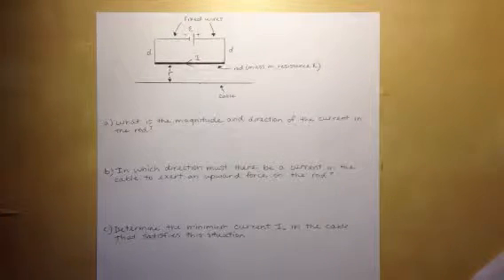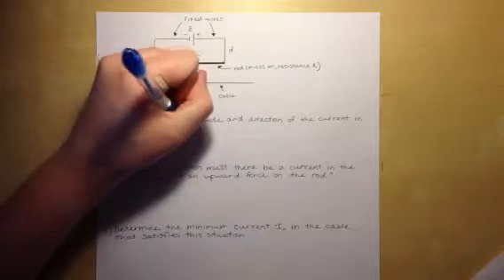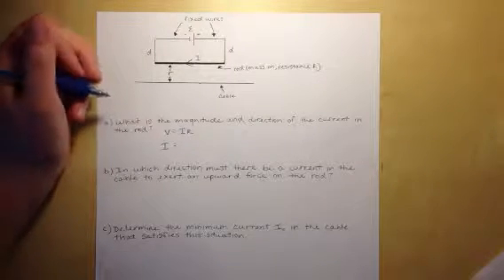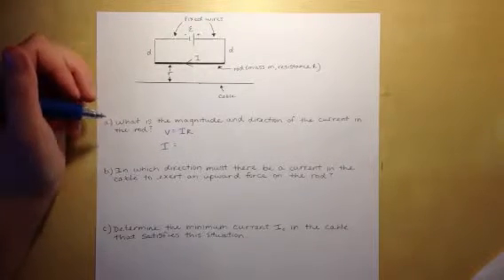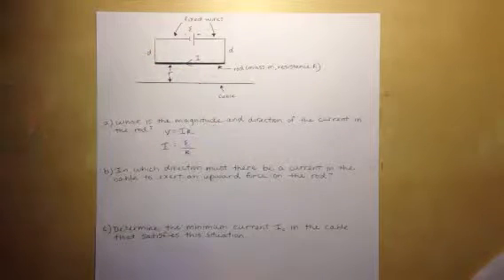To find the magnitude of the current, we use Ohm's law: V = IR. Solving for I, we get I = V/R. In this case, V is the EMF because the rod is connected in series with the battery, so I = EMF/R.